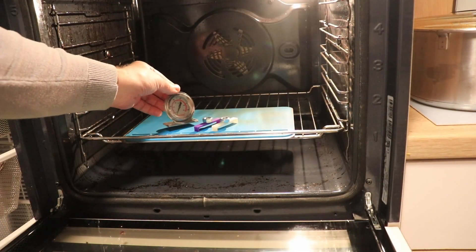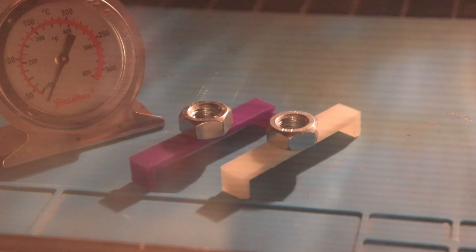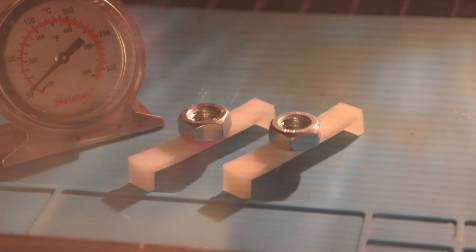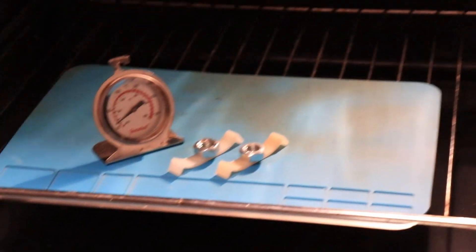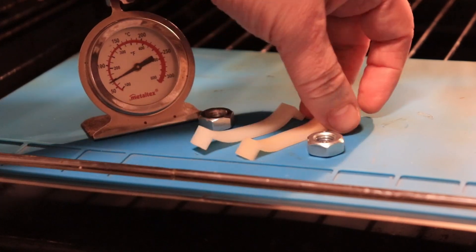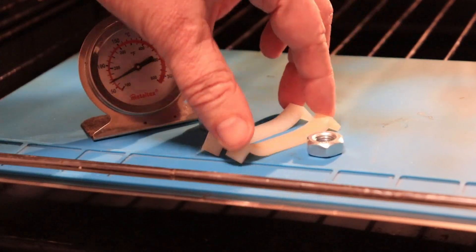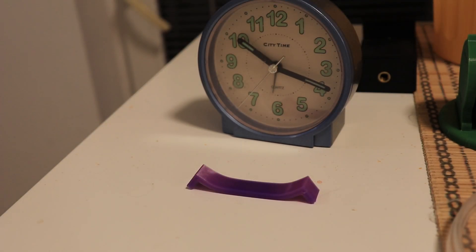No surprises on this temperature test — like all other regular PLA filaments, both started deforming at approximately 50 degrees Celsius. This means if we see a white color on this color-changing PLA, it's the best time to move it to a cooler place. And now let's see the cooling time-lapse — just for reference, in the background you can see an analog clock. This is a time-lapse of approximately 10 minutes.